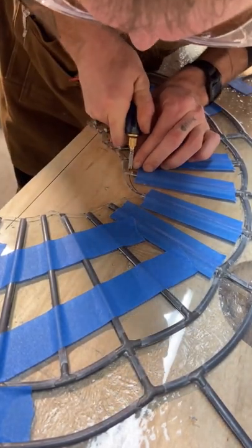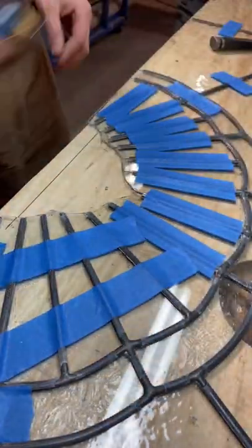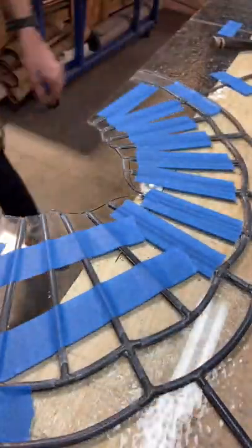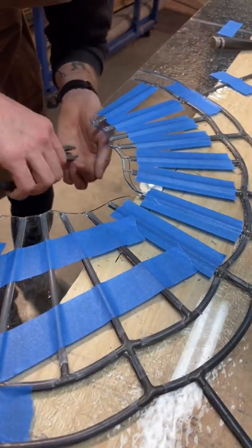Eventually the entire window needs to be reduced in size, sandwiched between two pieces of insulating glass, and fit back into the original opening. Since these pieces are already separate, they're fairly easy to break off.